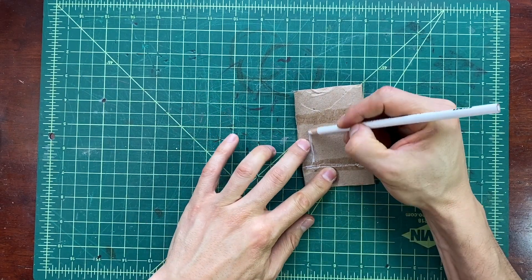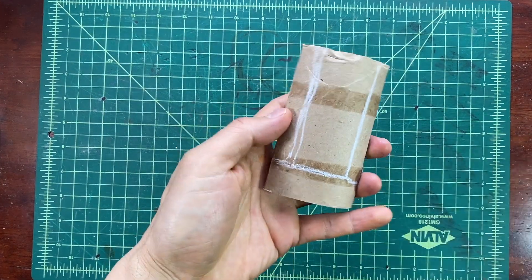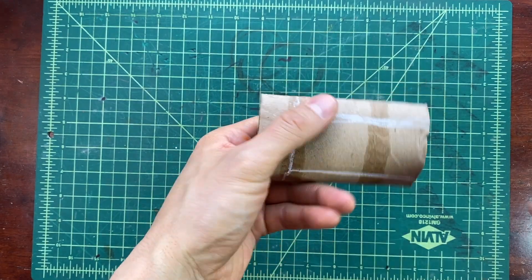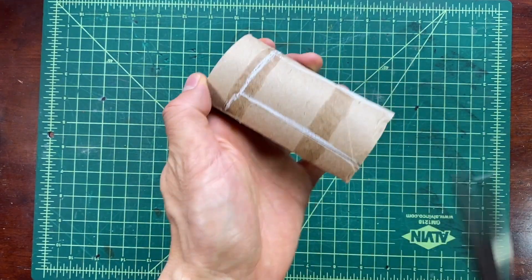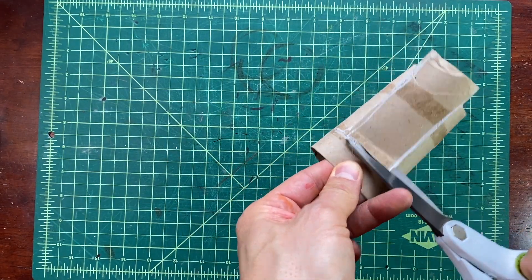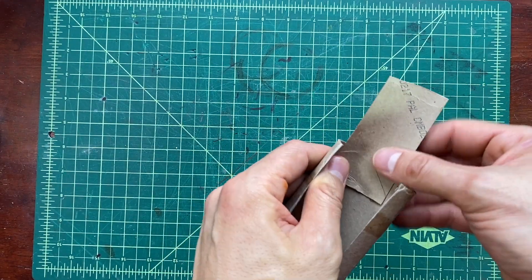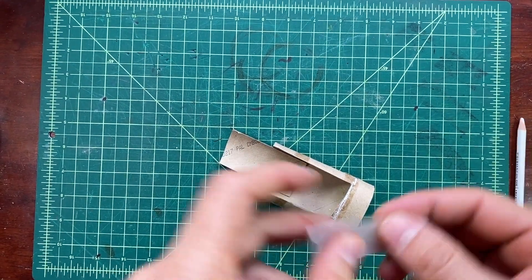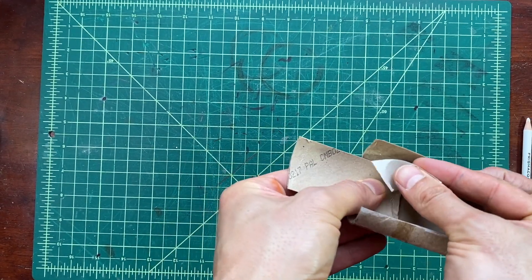Now we're going to draw a rectangle back here. We're going to cut that rectangle out. Now that extra piece of tube that we have, we are going to use our tape and tape it securely and tightly at the back. That's going to give us a little more drawing room.